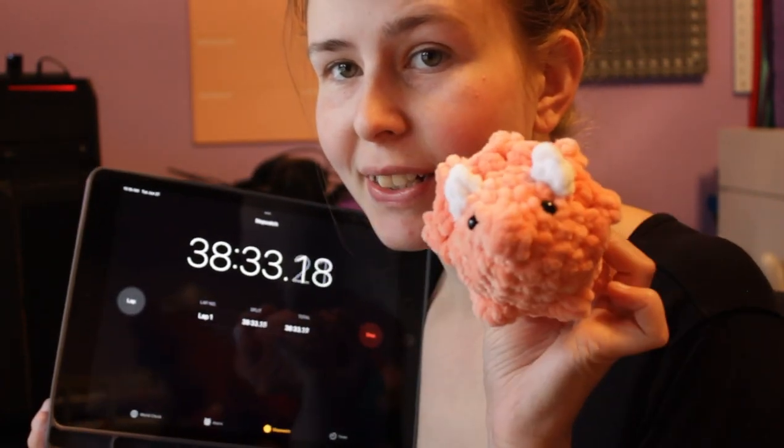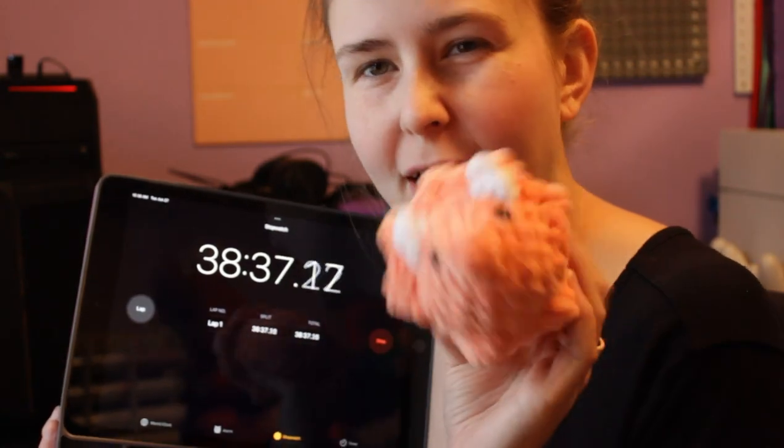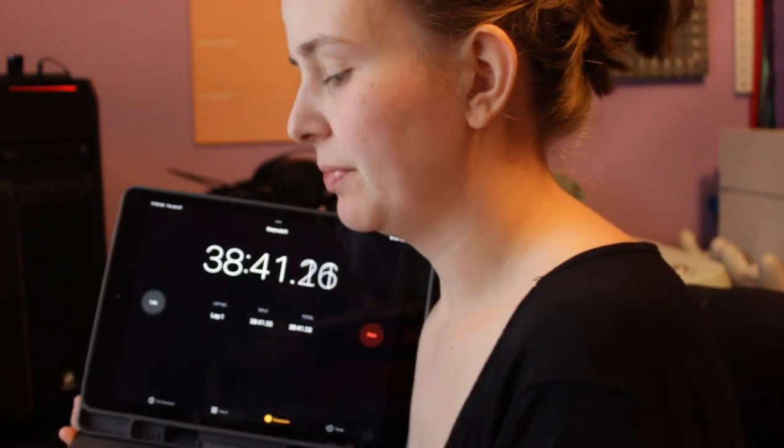Alright you guys, we got one Triceratops down. I still got to sew on his little nose, but I'm just going to do that all at the end when they're all finished. He's pretty much done. I really like the color of this one — I like the way the orange looks with him. We're going to go ahead and make some more of these because I got seven more to make. He's so cute, I can't wait to have a whole little army.